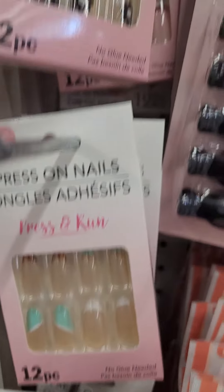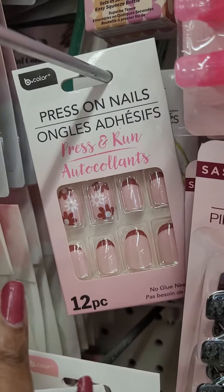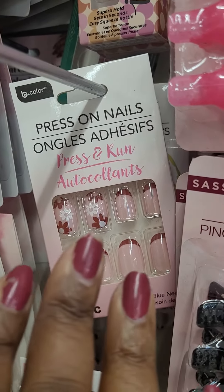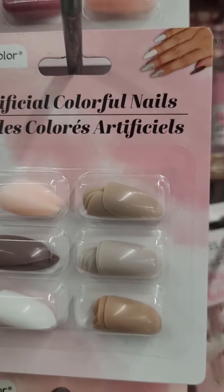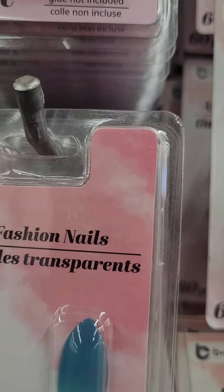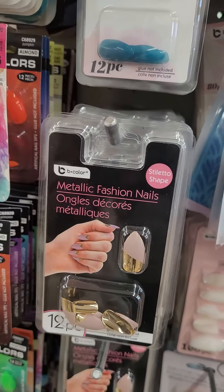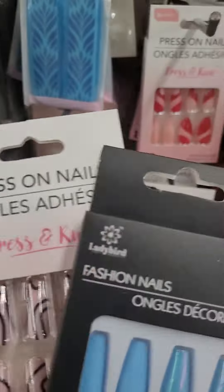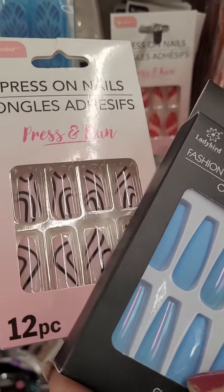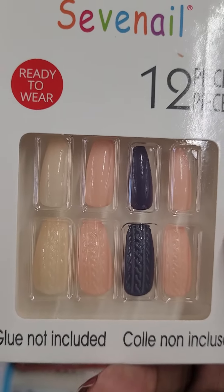I see some new designs of press-on nails. I'm looking at press-on nails and comparing them to my nails, trying to see if they have something we haven't seen before. We have not seen these — I like these blue ones. I like these too, they're ready to wear.